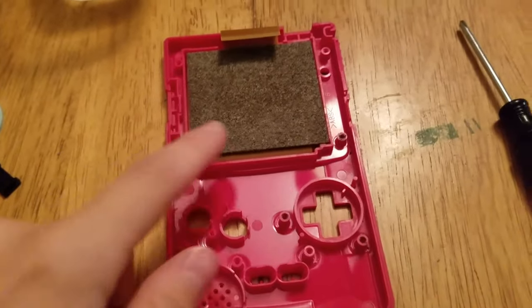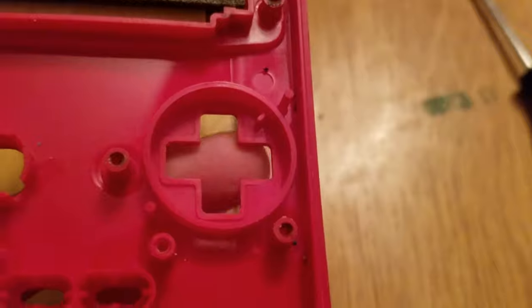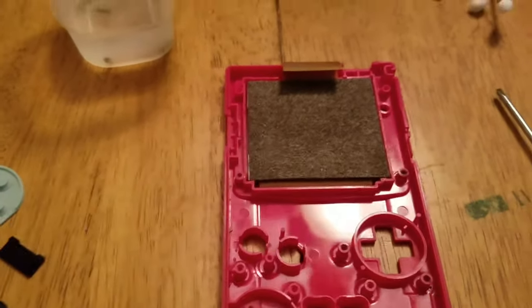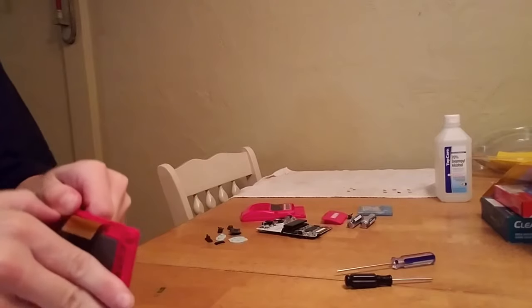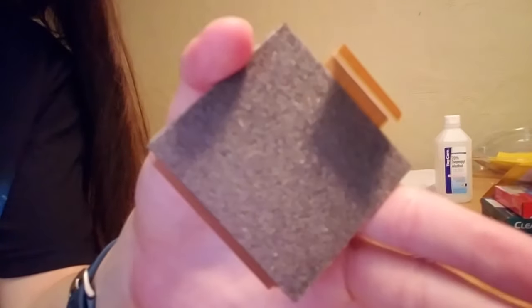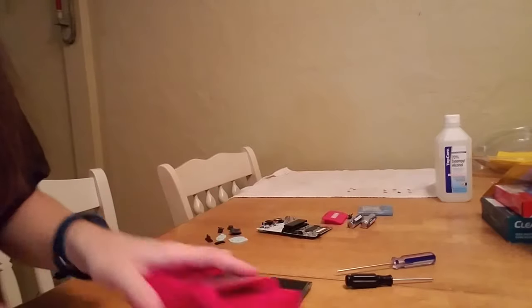In just a second, I'll show you how to get your LCD screen out without completely breaking it. Here's the D-pad — actually not bad. Here's start and select. To remove the LCD screen from a Game Boy Color, you want to use the ice cube tray method — just gently pry it off like so. There's the LCD screen. It doesn't look like it was affected at all by the corrosion, so it looks to be in good standing. I'll put this over here, and now you can clean the front case of your Game Boy.